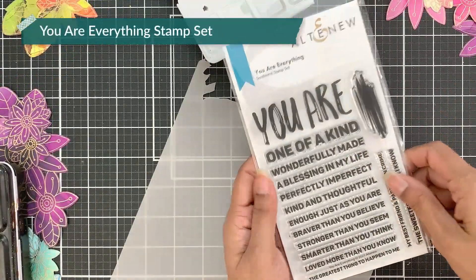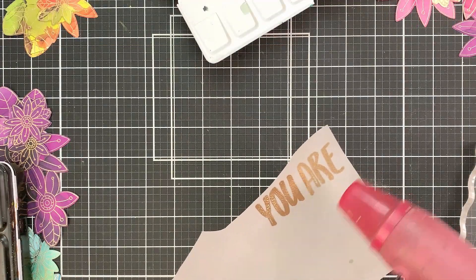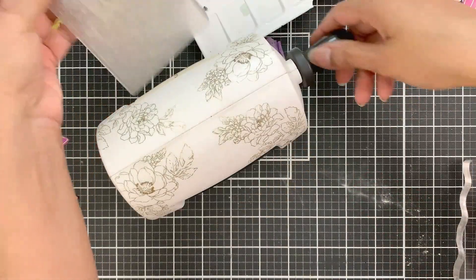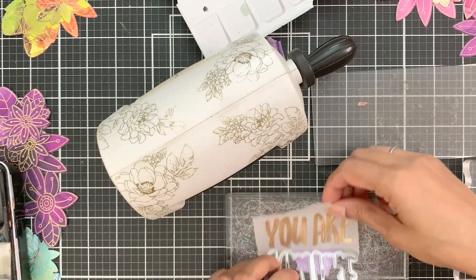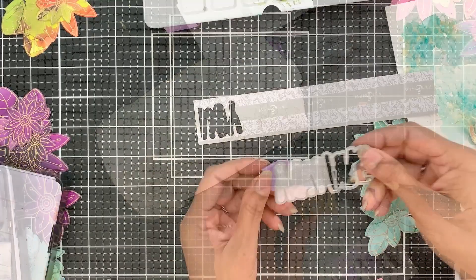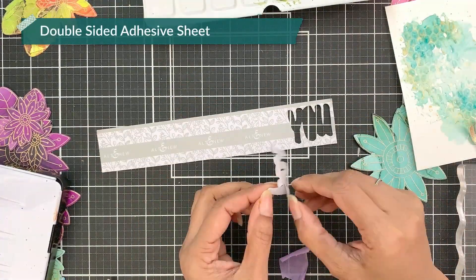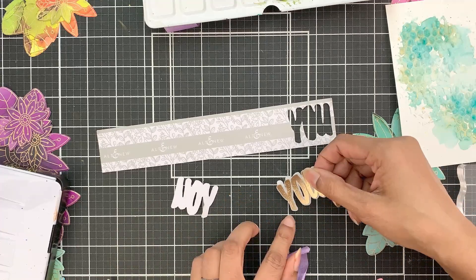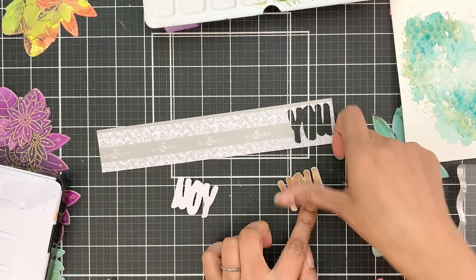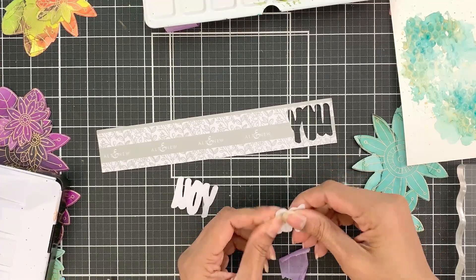Now I'm using the You Are Everything stamp and die set. I will stamp and heat emboss the big UR on a piece of vellum. At first I thought I would use the entire thing but then I decided to use just the U. So I die cut the UR because it's a full die. Then I also die cut this out of a double-sided adhesive and I will adhere these two together. You can do this before die cutting the heat embossed UR by first sticking the vellum onto the double-sided adhesive and then die cutting — it is a much easier task.